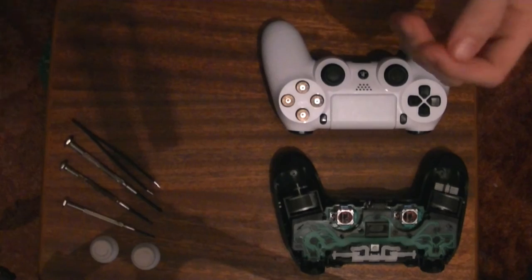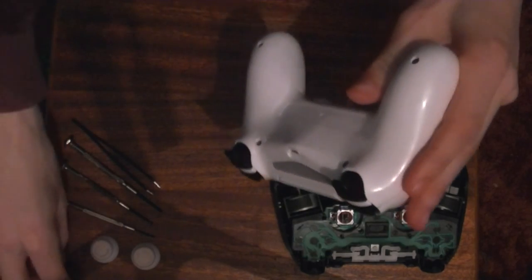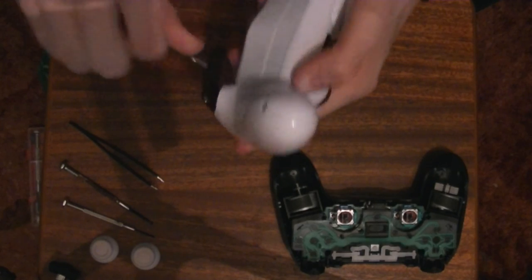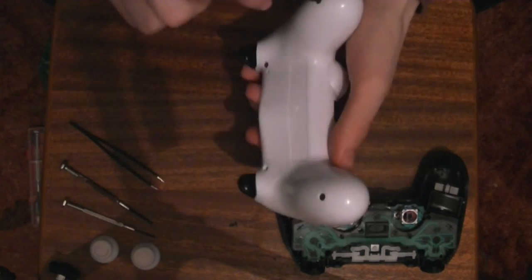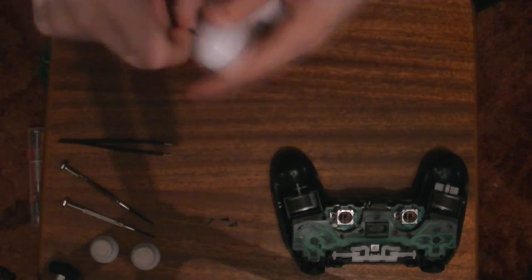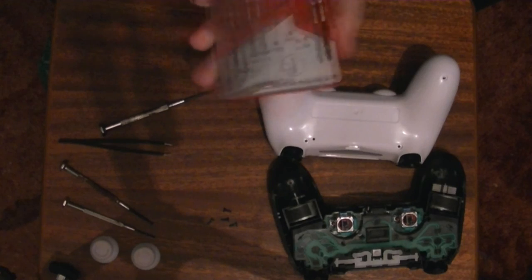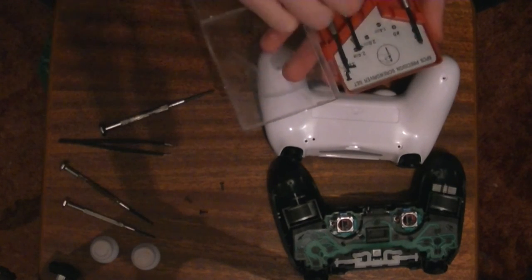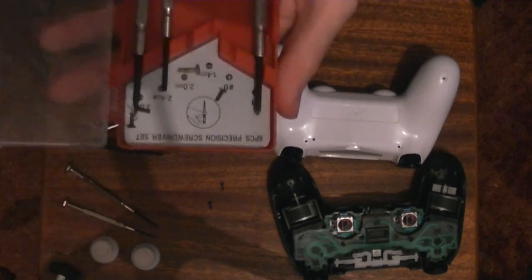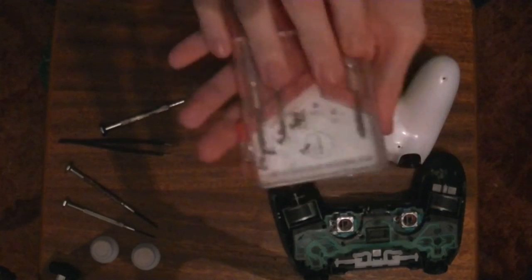So to start off, I'm just going to stick these ones down here. I'm going to start off with opening the controller. Everyone knows how to open the controller — just take off the charger piece, grab the screws, and unscrew it. We've got all the screws out. Let's put them in the box that we started off with. I've got spare screws in there flying about — that's from this controller here.